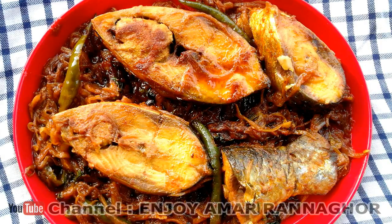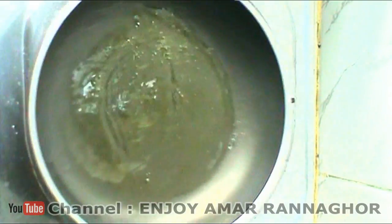Hello everyone. I have a taste of the fish.